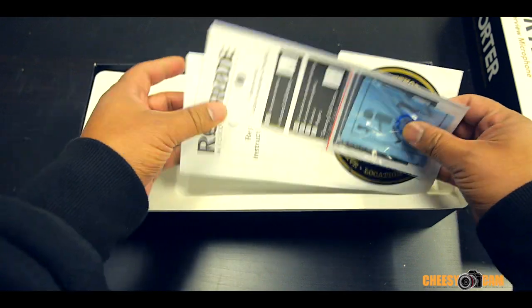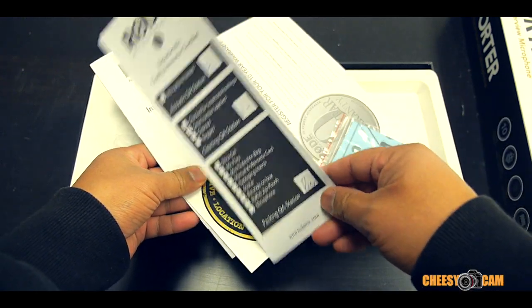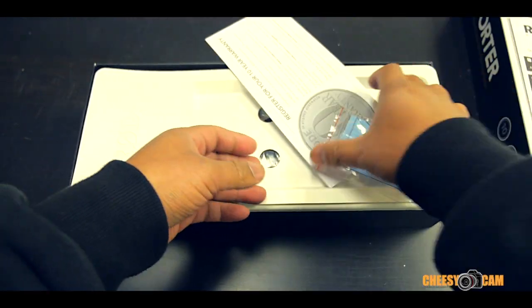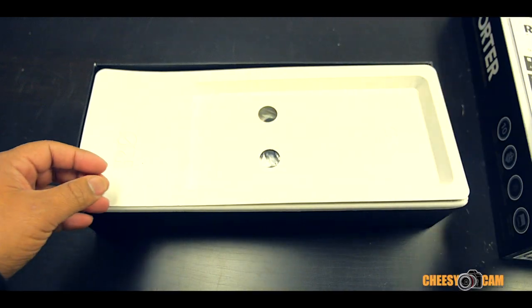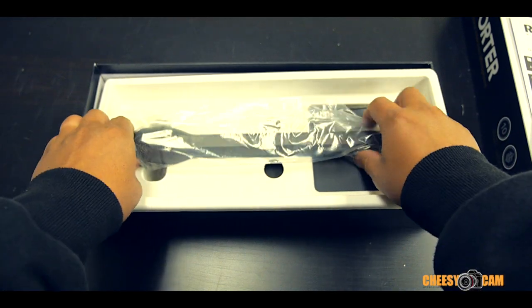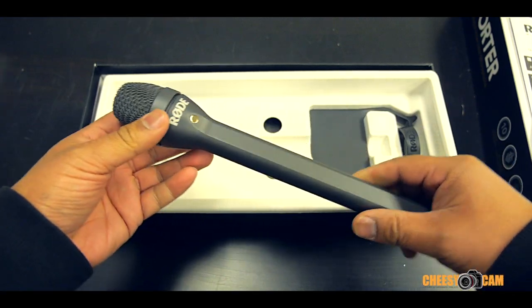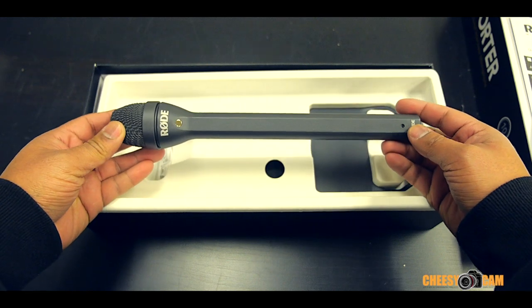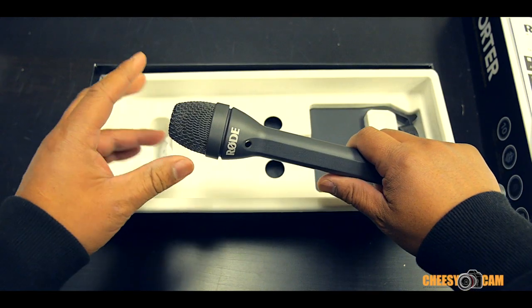There's a quality assurance checklist — nice to see — stickers, manual, and warranty card. And right there it is: the microphone, the Rode Reporter. This is an ENG microphone, a newsgathering type microphone, supposed to be pretty resistant to wind noise.